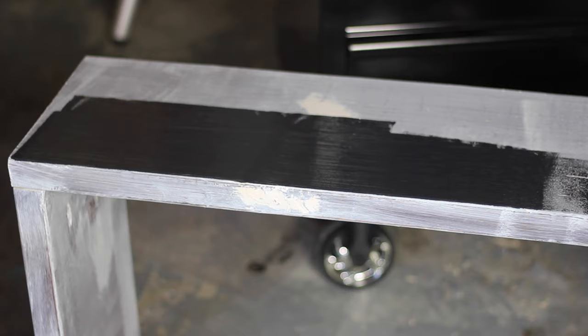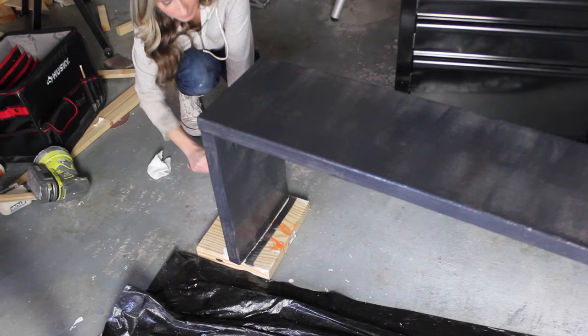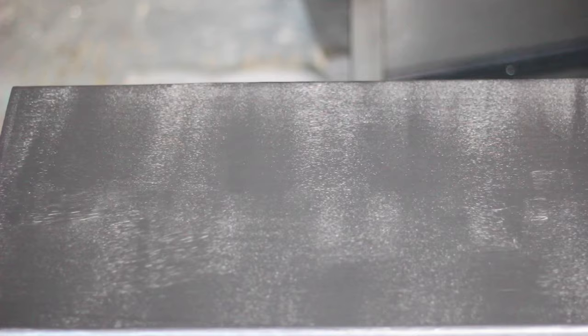I repeat the same process — brushing the crevices and rolling the rest. Keep in mind this is your first coat, so you will see roller marks and you won't get a completely opaque finish just yet, and that's okay. In between coats of paint I like to wrap my roller and brush in plastic wrap to keep them from drying out, and then I can just unwrap them and use them again for my next coat. I also cover the paint tray with plastic wrap.